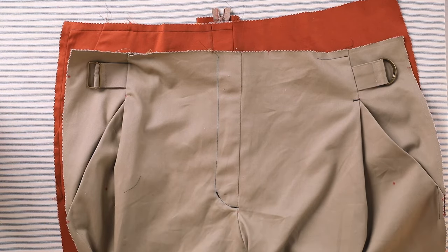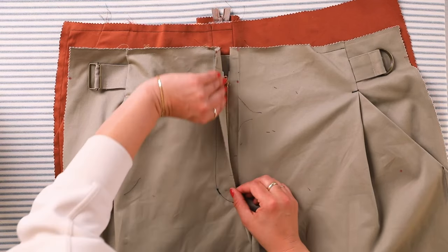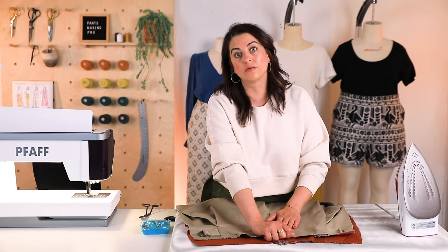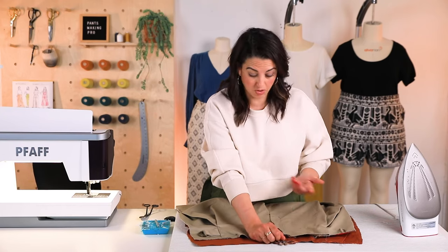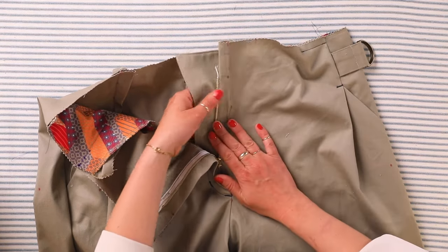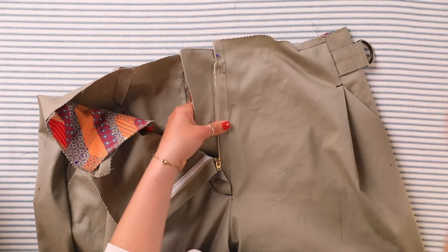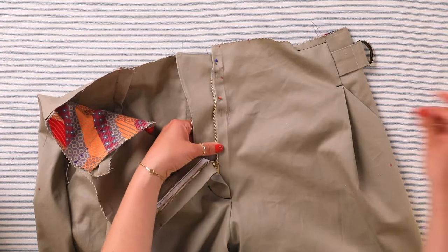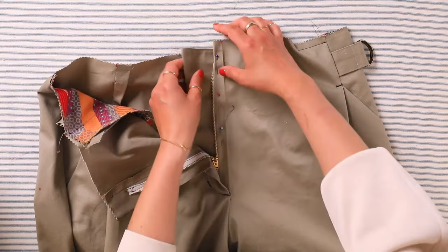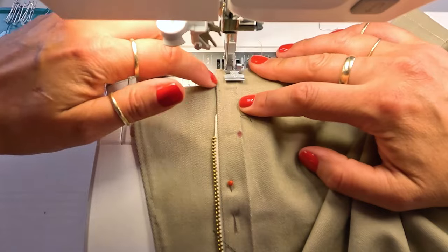Now it's time to remove the basting stitches. Remember when we sewed this crotch seam we sewed it with a basting stitch — and this is why. Look at this gorgeous zipper — look at how inset it is, it's about three-quarters of an inch away from center front. When you're wearing these pants nobody's going to see your zipper, which is another reason not to stress too much about the color of your zipper. To finish the fly front on Mitchell, the last thing is to anchor all of this because it's all loose right now. Fold the pant flat and pin the pant in place along the fly shield.